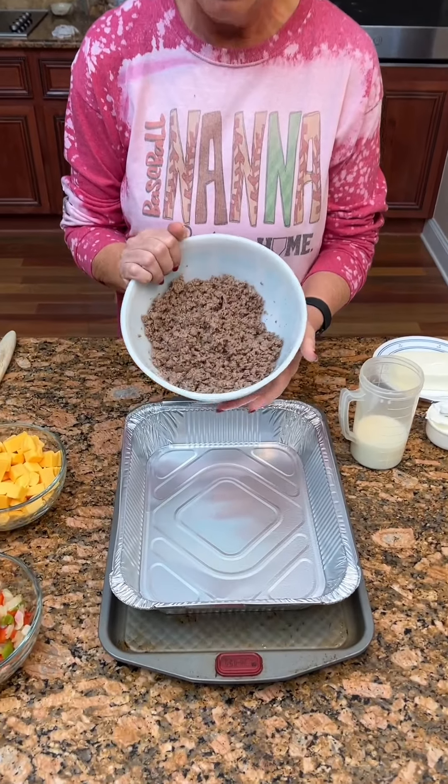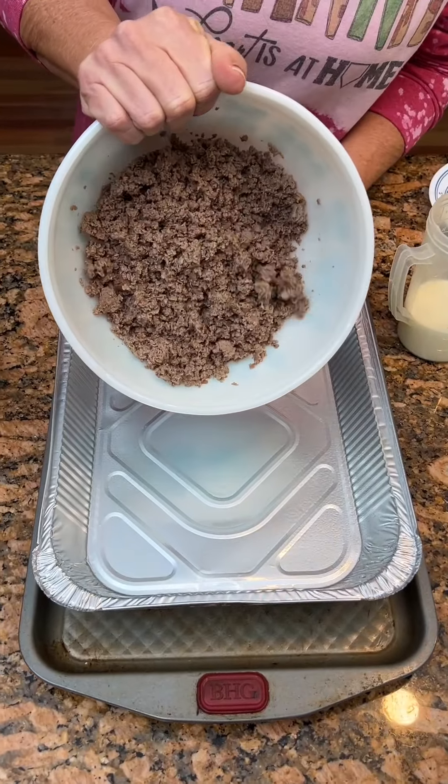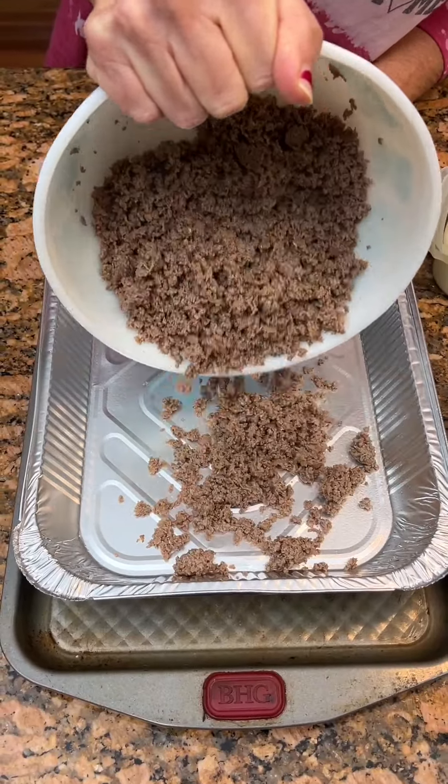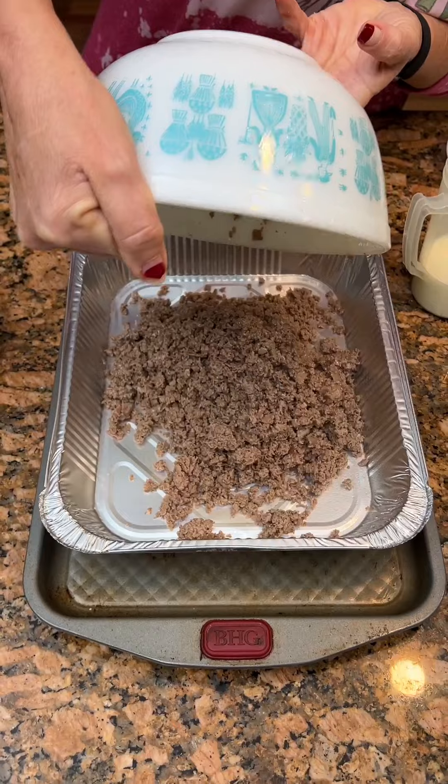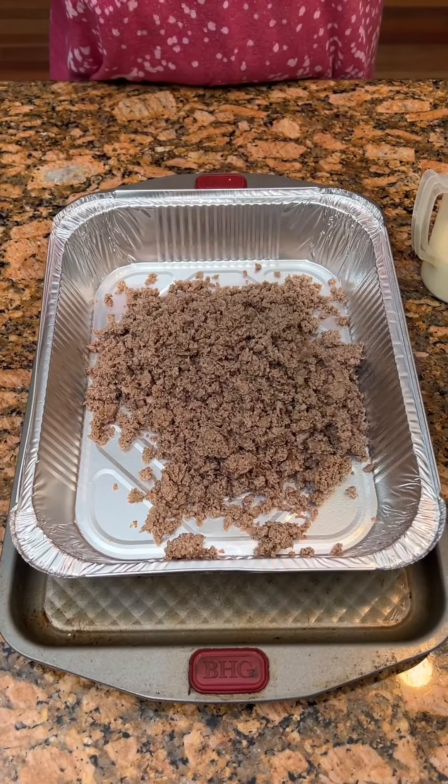All right, Kim, what are we making? We're gonna try some cheese and steak dip. This is a pound and a half of shaved steak that I went ahead and browned. So this is not hamburger meat — this is shaved steak.